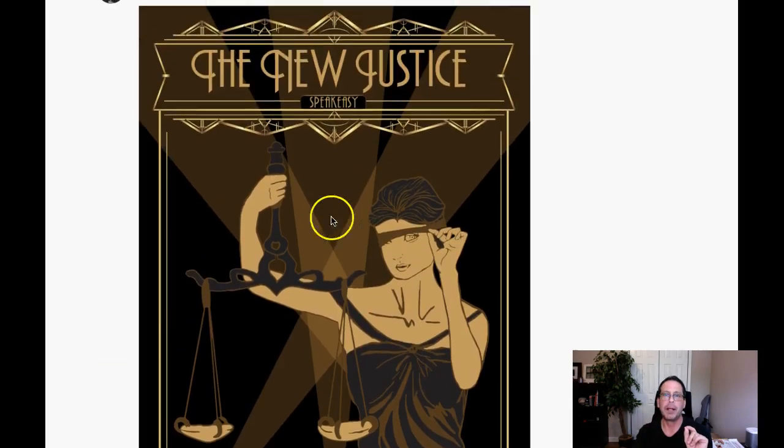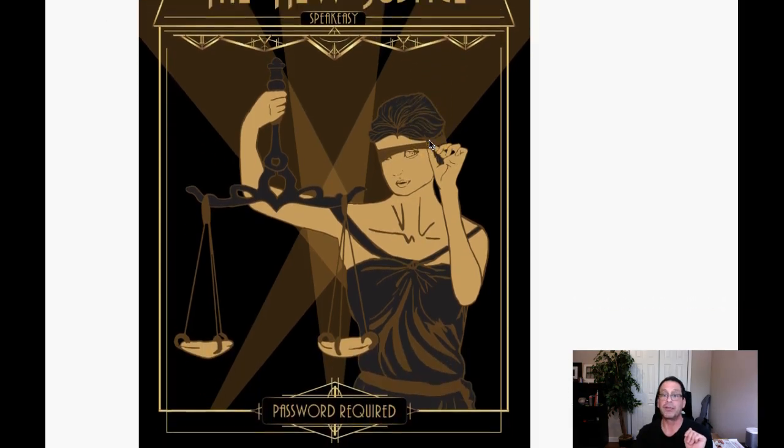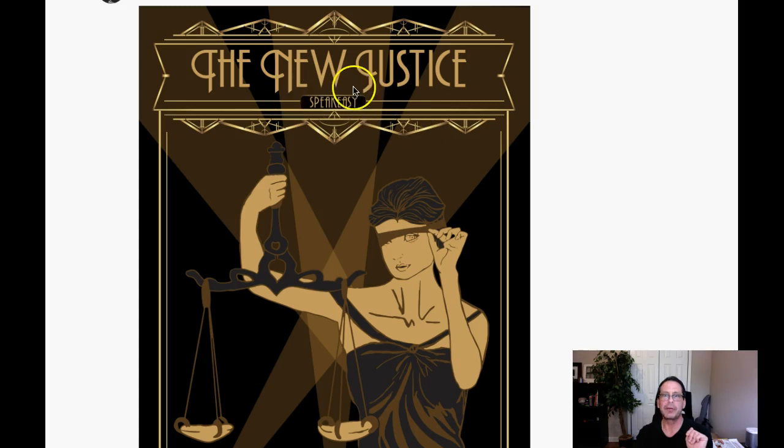Speaking of type, this word 'speakeasy' — I would increase the size there. It's going to entail a little bit of reconfiguration up here, but I think speakeasy is just too small. I would increase the size of that.